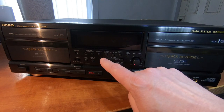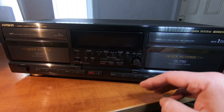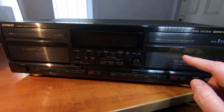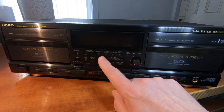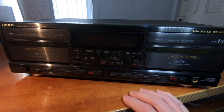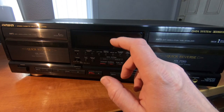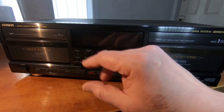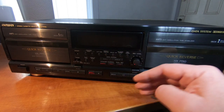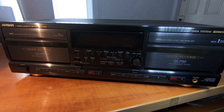The auto-bias control works so that even between tapes of the same type - if you have two chrome tapes from different manufacturers - they will have slightly different characteristics. When you put a tape in and press one of these buttons, it will record a few seconds, putting a test tone from one of the built-in oscillators - 400 hertz and 10 kilohertz, I think. It records a few seconds of that, rewinds the tape, plays it back, and determines the bias setting based on the playback. You don't have to do it, but you'll get the best recording if you do.